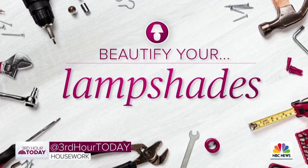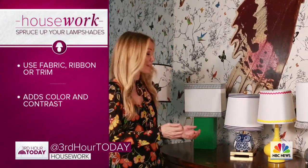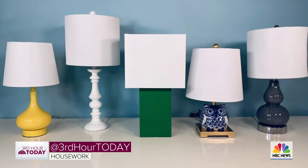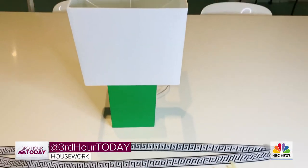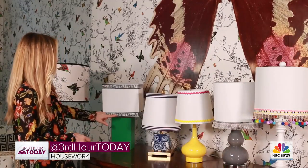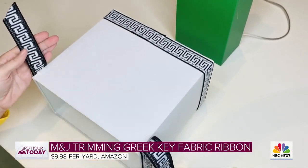The easiest way to upgrade your lampshade is to just add a little trim, ribbon, or fabric. It adds such great color and contrast and really turns a piece you might not even think about into a showstopper. All you need is a glue gun — it takes about two minutes. Here we added just a little bit of Greek key trim to the top and the bottom of our lampshade.